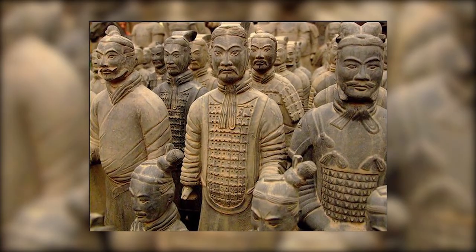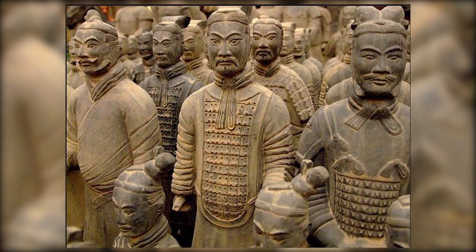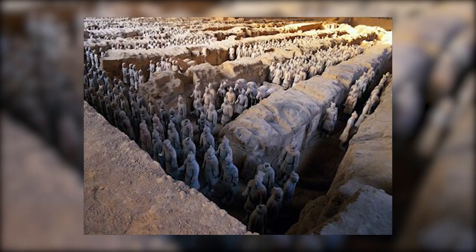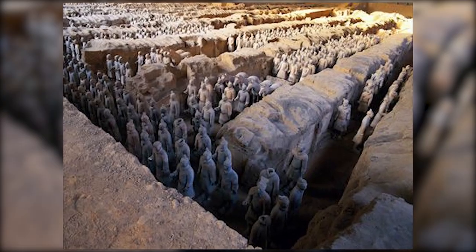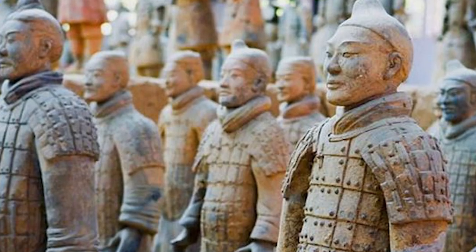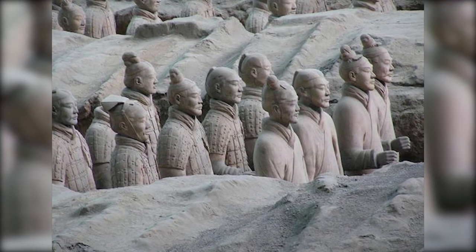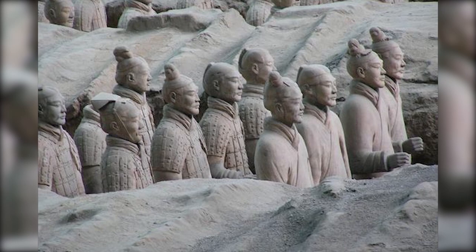The terracotta army is a symbol of the immense human capability to create and to endure. Crafted by the hands of thousands of unnamed artisans, these figures have withstood the ravages of time, silently bearing witness to the rise and fall of dynasties, the evolution of societies, and the relentless march of history.